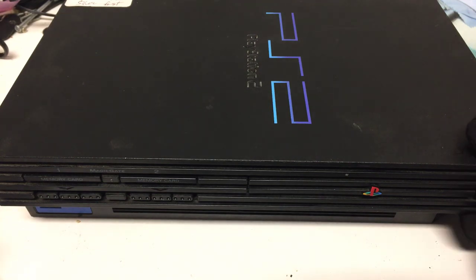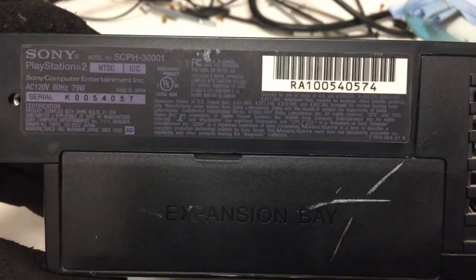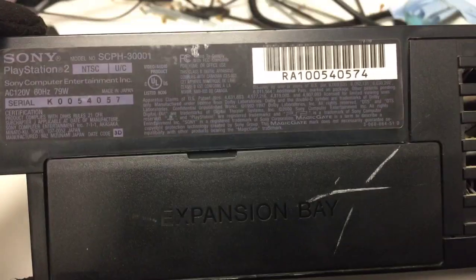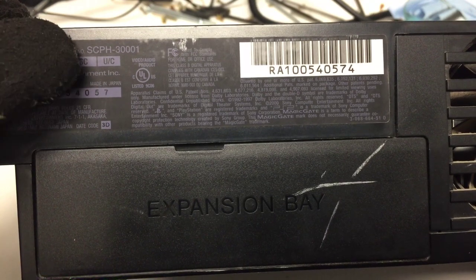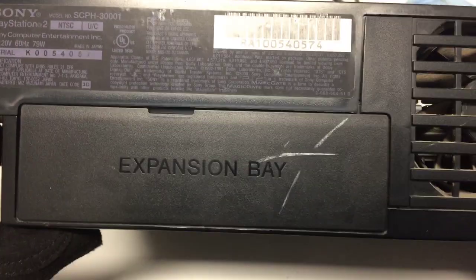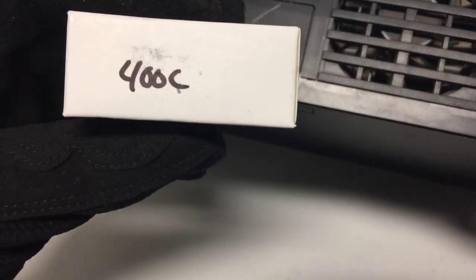So depending on which model PS2 fat you have, there are different model types. Sometimes they have to do with the first two beginning letters of the serial number depending on what laser you need, and other times they just need the model number. So this is SCPH-30001, and this one is compatible with the 400C laser.